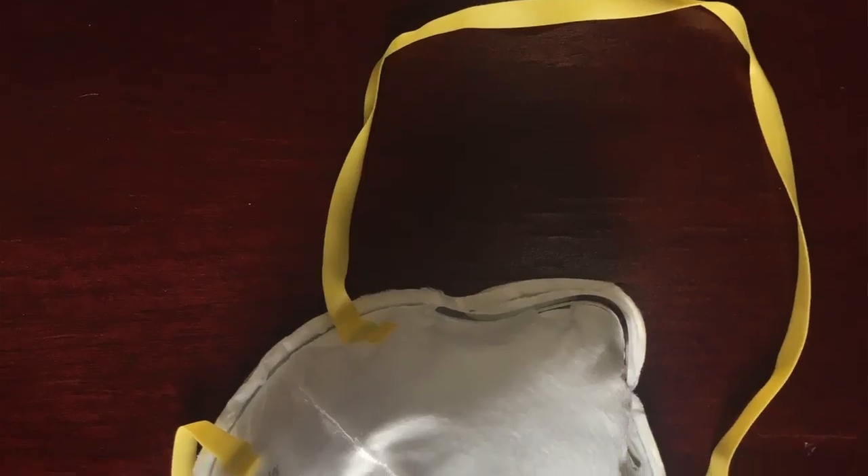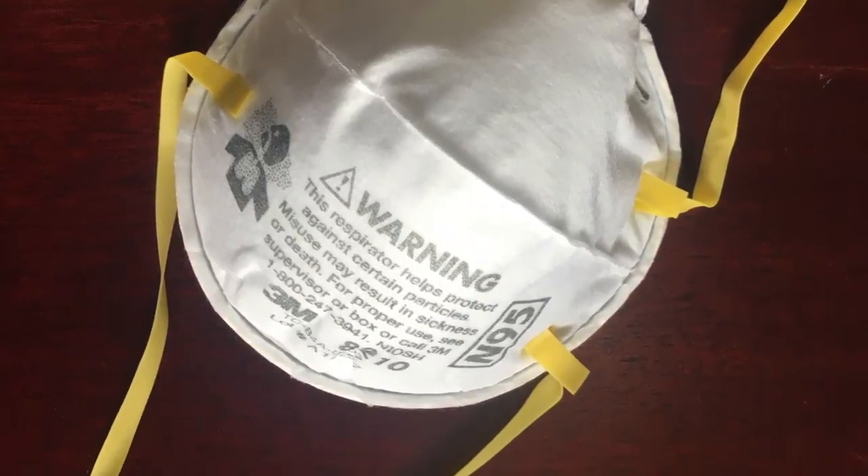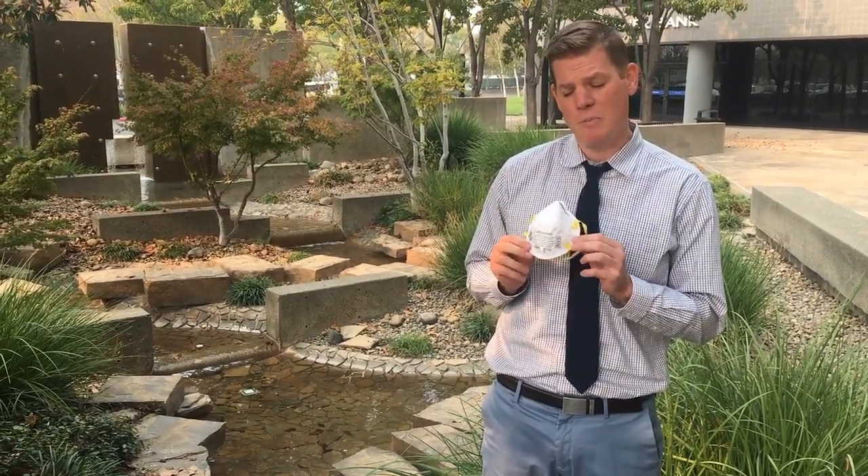A respirator, when used correctly, can help filter the air and make it safe for you to breathe. N95 respirators cannot be used in atmospheres that have asbestos, that don't have enough oxygen, and they're not good at capturing chemicals or vapors in the air. They are good, however, at capturing smoke particularly.